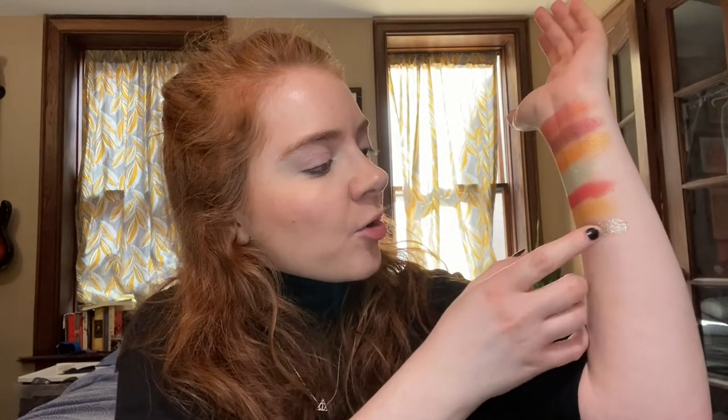Next up, one of my favorite shades — oh my god, it's so pretty. This is Moonlight from Davina. This is such a special formula. Look at how sparkly that shade is. It's so pretty — I have sparkles going everywhere.